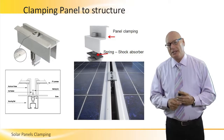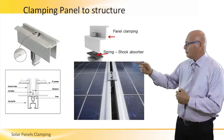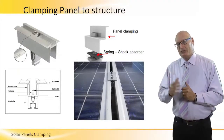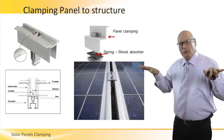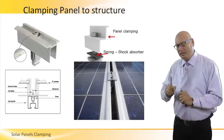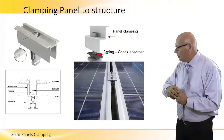This is how we clamp a panel to the frame, to the structure itself. Notice the picture on the left, top left — it's in a T-shape. We call it an Omega shape. The two wings of this connector are to hold two panels: one connects to the right side, one connects to the left side. And the screw in the middle, that screw that goes down, connects this adapter clamp to the rails themselves.